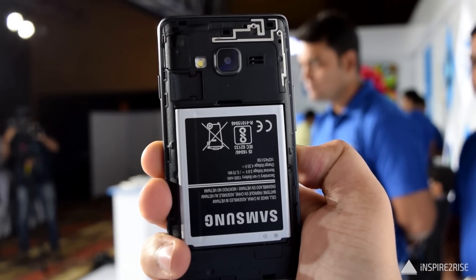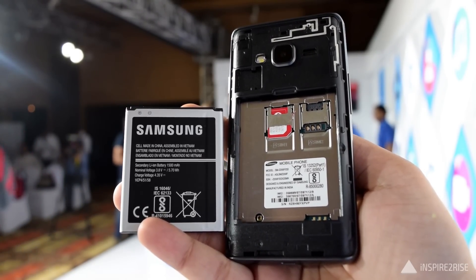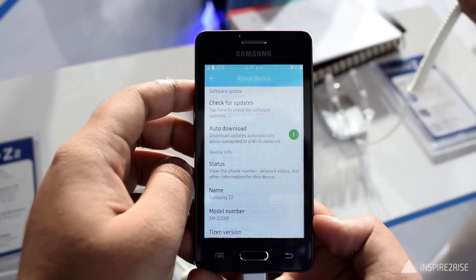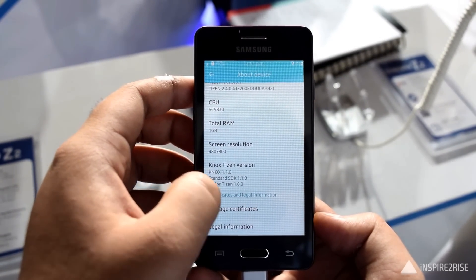On the back we have the 1500mAh battery. It's a dual SIM smartphone and also supports microSD expandable storage up to 128 gigabytes. It comes with 1 gigabyte RAM, a 1.5GHz quad-core processor, 8 gigs of onboard storage, and it runs Tizen OS.